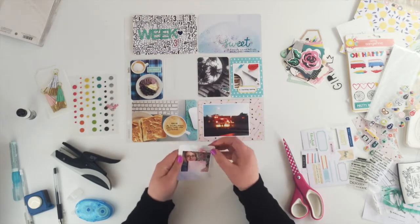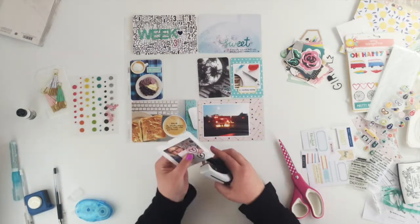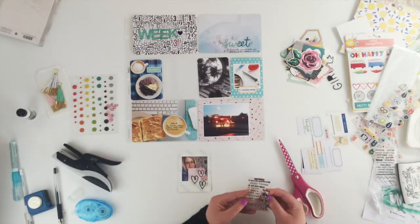I was tempted to try to use another one of these flamingo clips but it really made no sense at all. So I've stayed with the doodle hearts and then I'm just going to add a wee stamped sentiment down the bottom as well.